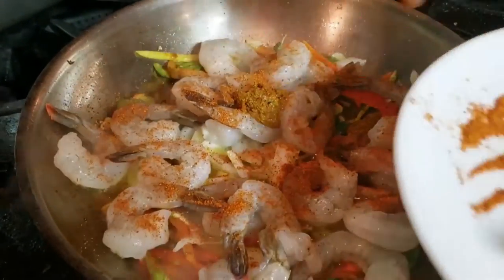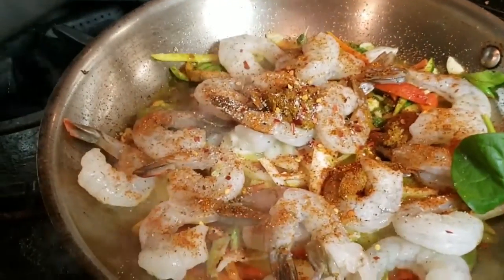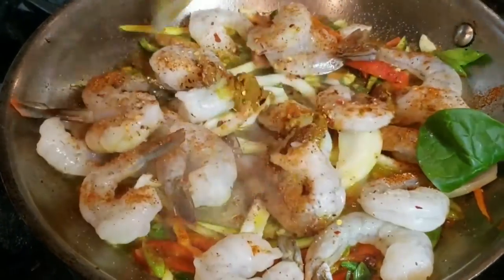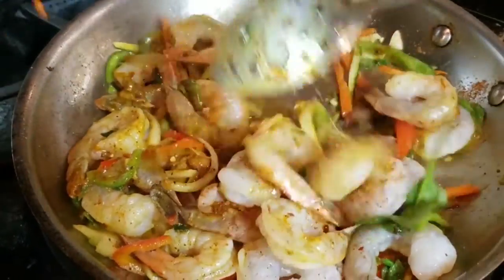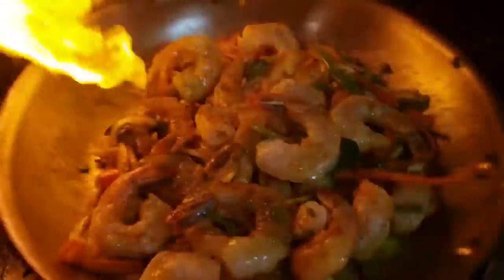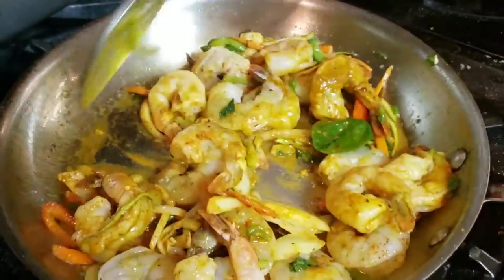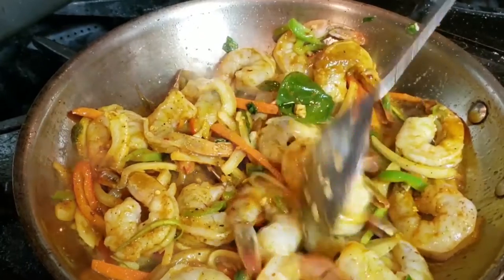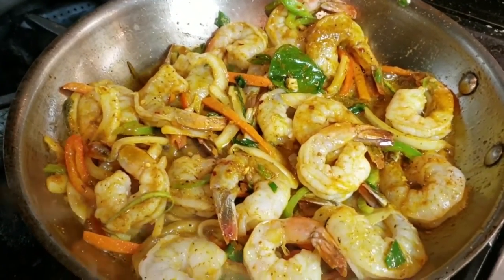Sprinkle with your dry ingredients — your all-purpose seasoning, your garlic powder, your onion powder, fresh garlic — and just let that sauté and cook for probably about another minute or so. Don't overcook it, because you still have a little bit more to go. Stir them up, make sure the seasoning is well marinated in, and just let it cook for a couple of minutes.